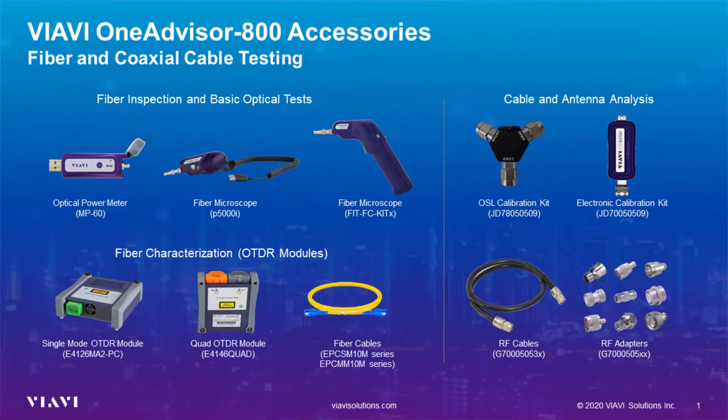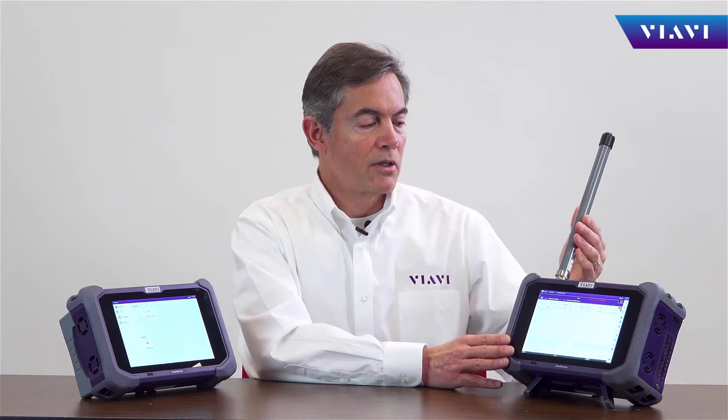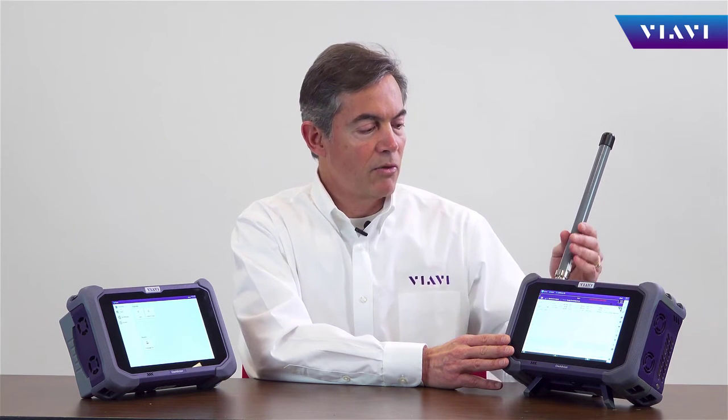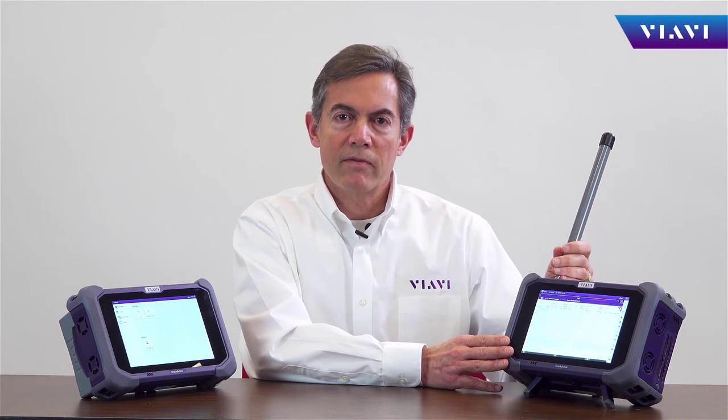For cell-site deployments, OneAdvisor contains different accessories including optical power meter, fiber scopes, fiber check, fiber jumper cables, and different OTDR modules. For cable and antenna testing, we have RF jumper cables, open short load calibration kits, and different adapters for various connector types. For cell-site maintenance and over-the-air measurements, OneAdvisor has different antenna types for static over-the-air testing, directional antennas, as well as omni antennas for drive tests or walk testing.